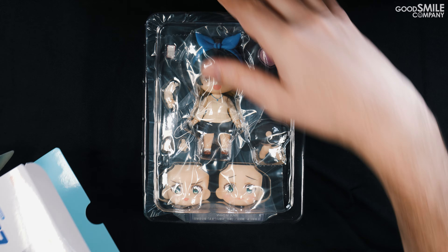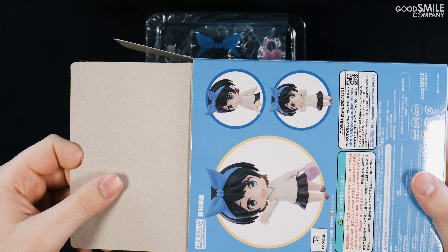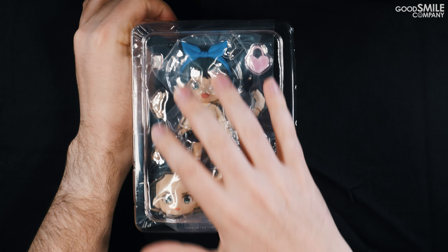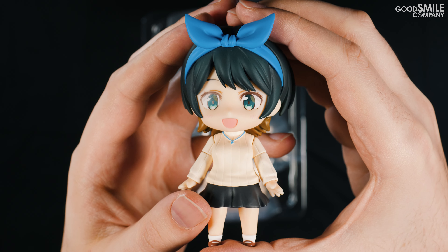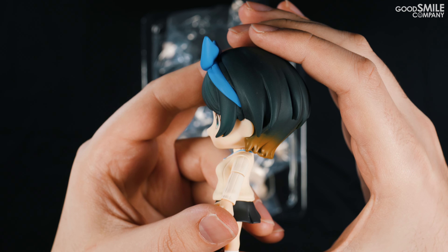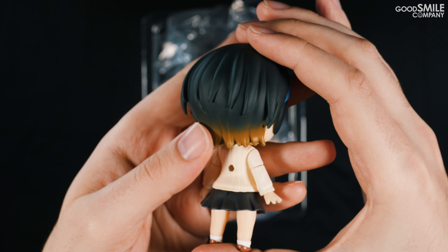The Nendoroid Ruka Sarashina comes in a standard nendoroid box, featuring a lovely light blue color on the back and sides. Opening up the box you'll find the blister packaging and a manual — be sure to take a look at that. This nendoroid also comes with a plastic sheet based on Ruka's heart rate tracker app, which is taped to the back of the inner cardboard packaging, so don't forget.